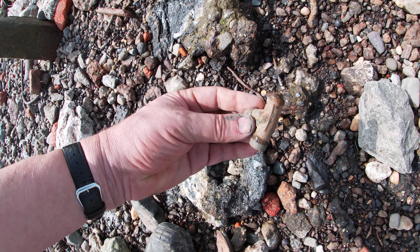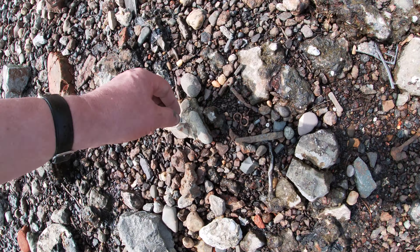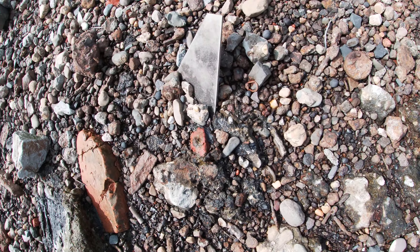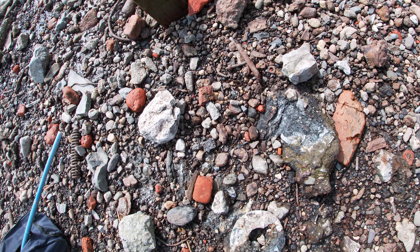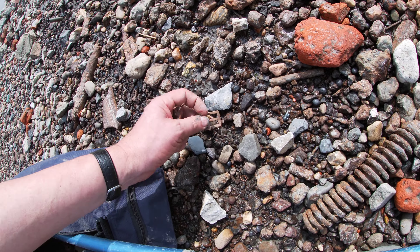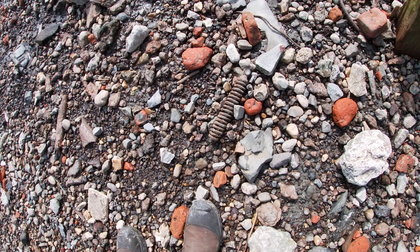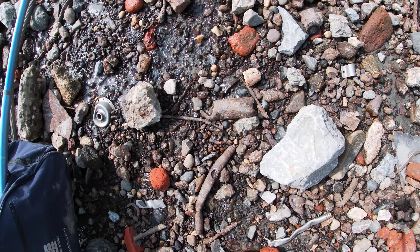A cheap piece, very full of rust. S-hook. There is a piece of brass and a buckle — from Canadians or Americans. Okay, have to stop now and we'll come back in a moment.